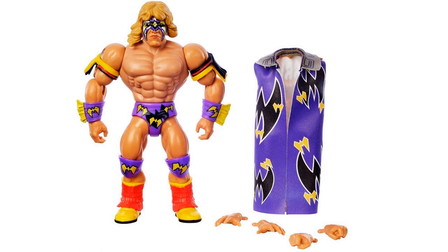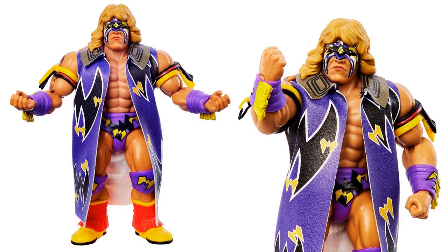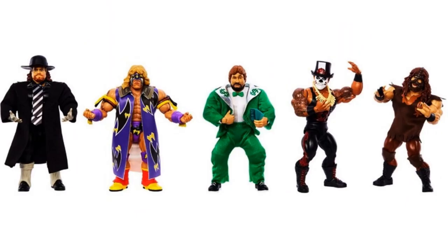Along with the rest of wave three, we finally see our wave two Ultimate Warrior. There he is without his jacket on with the extra hands, and there he is in package. The back of the package confirms it's still part of series two along with Nash, Hall, and Shawn Michaels. Down at the bottom it says 'coming fall 2022.' We see that on the back of the package — not sure why he didn't come out with the rest of wave two but he's releasing a little bit later.